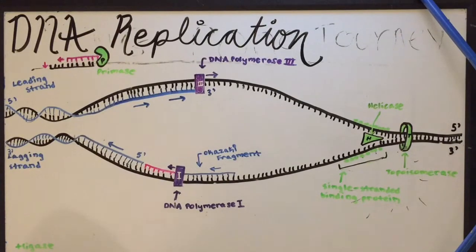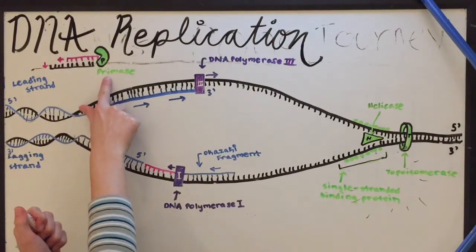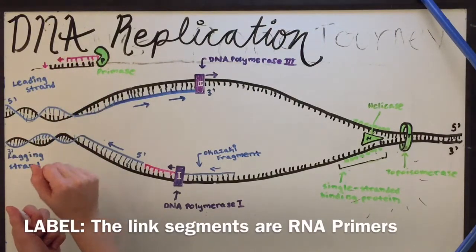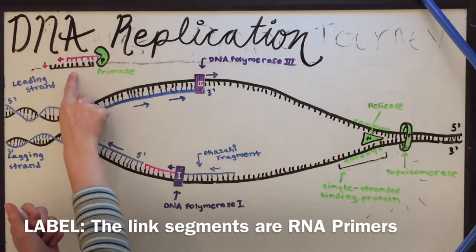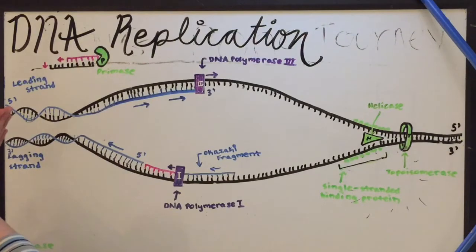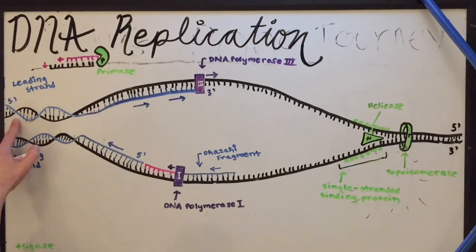DNA polymerase can't just start replicating DNA out of nowhere — it has to start somewhere. So it has to be attached to an RNA primer. A primer is a sequence of RNA made by an enzyme called primase, and it is made to fit a certain region of DNA. So it has the opposite base pairs, and it comes and attaches to the DNA sequence.